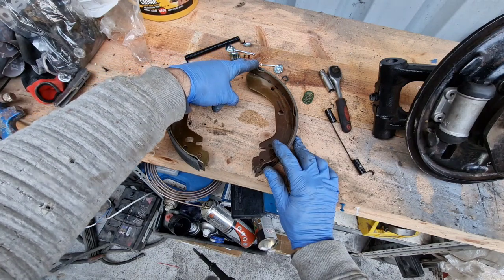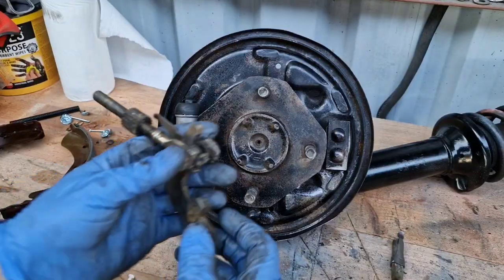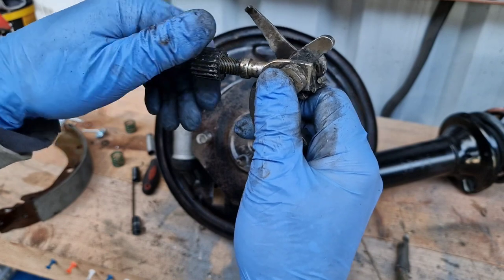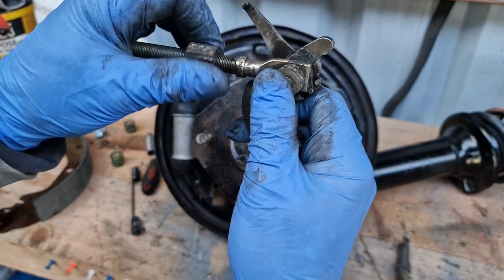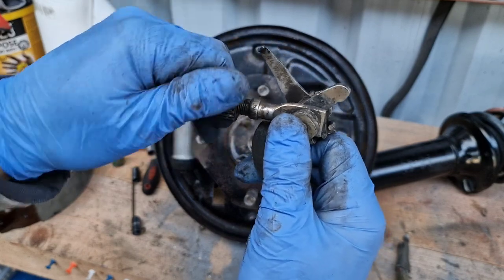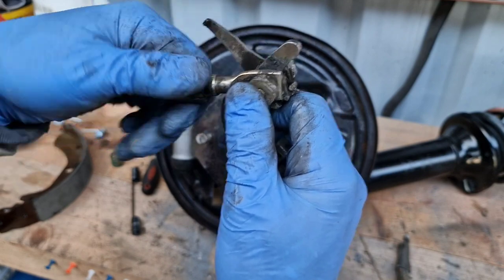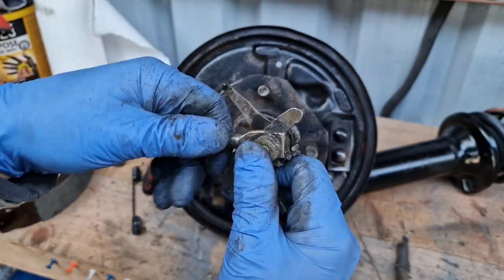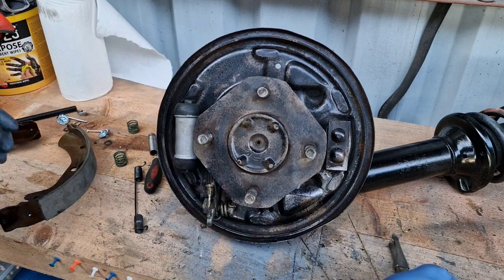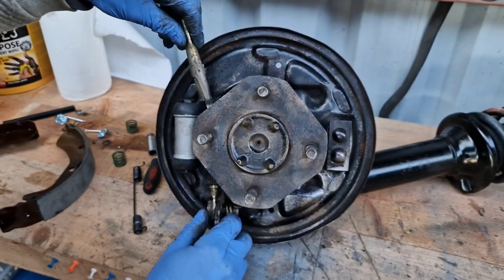This is the little ratchet mechanism for the handbrake. I'm going to put it in all the way — this is a reverse thread, so righty-loosey, lefty-tighty. Put that in all the way and then we can use the handbrake to feed it out where it needs to go. I think this little tab is pointing out.